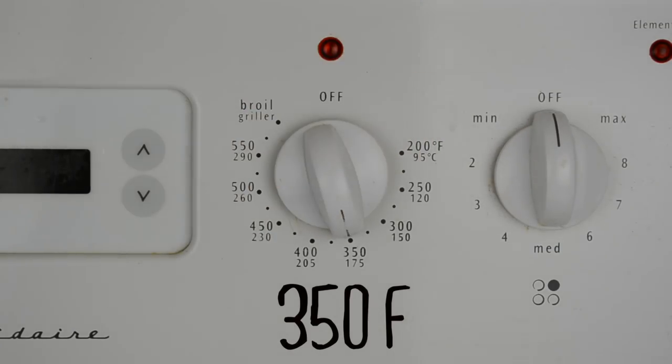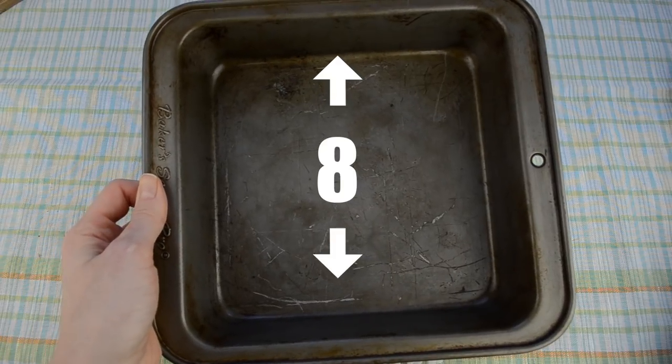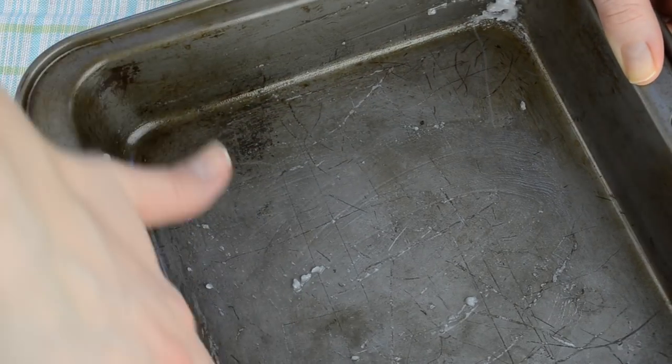So let's get started. We're going to start by preheating the oven to 350 degrees Fahrenheit. Grab an 8 by 8 inch baking pan and grease it with a little bit of coconut oil.